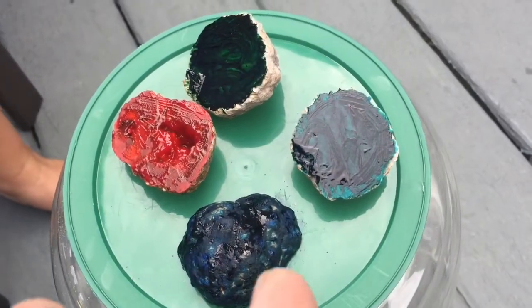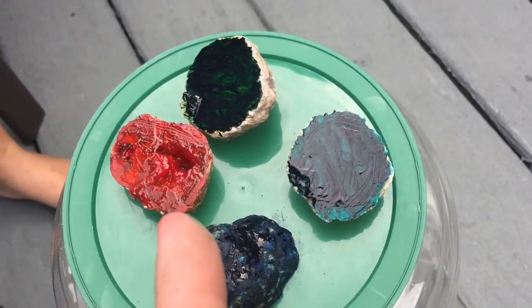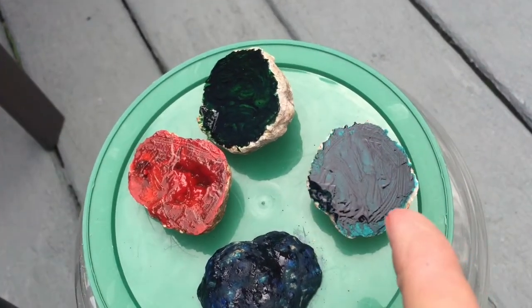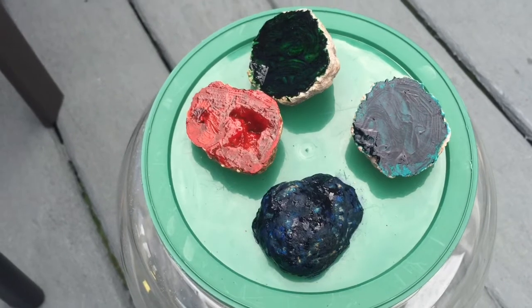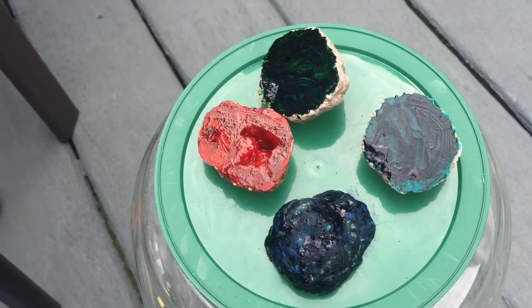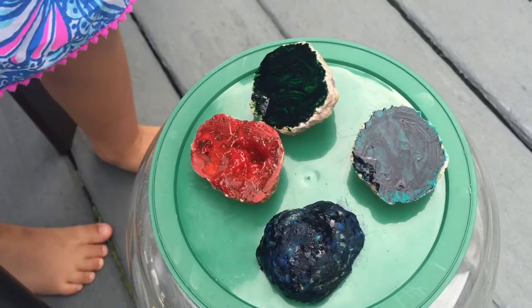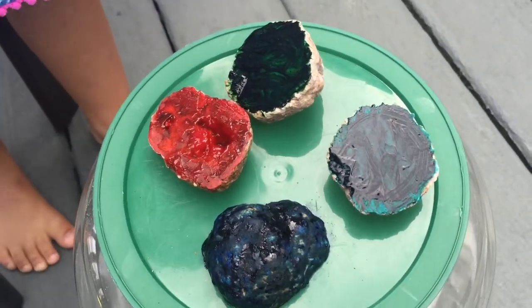We painted the geodes — the two with crystals in blue and red, and this one was green and we did teal. Now you're just going to let them dry up, then soak them in water and get off the excess food color, and then they should be nice and shiny and kids will play with them.